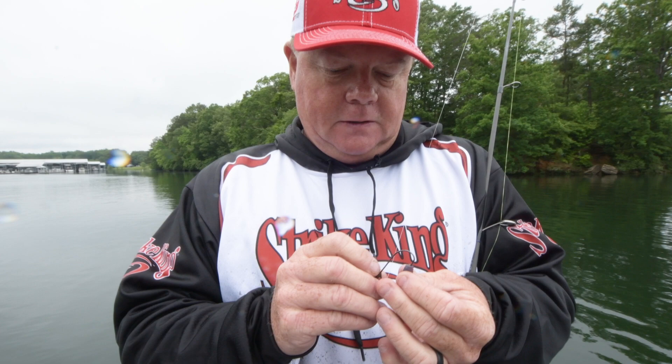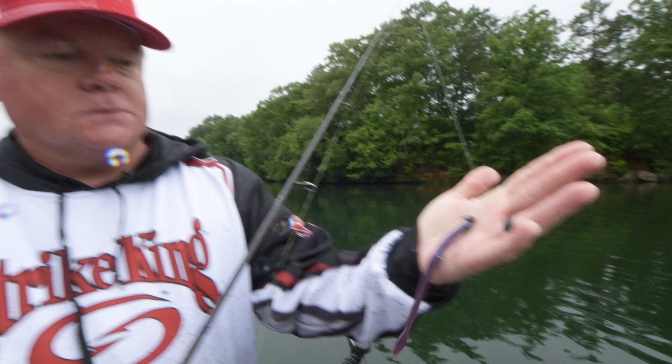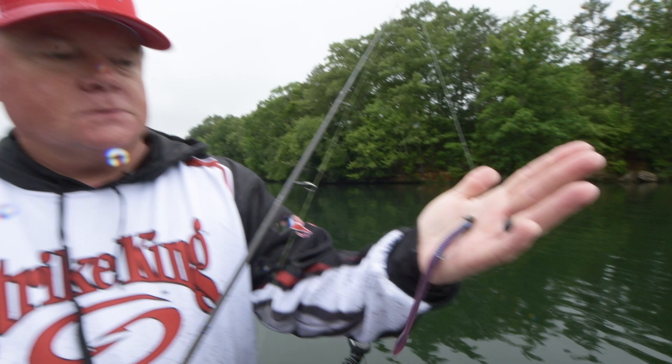When you get a little bit of a bad spot in the head of your worm, just bite a little bit off and thread it right back on there — it's good to go. Strike King Perfect Plastics KVD finesse worm, 6.5 inches, 3/16 ounce shaky head, 10 pound fluorocarbon — 8 to 12, whatever you prefer. Money.